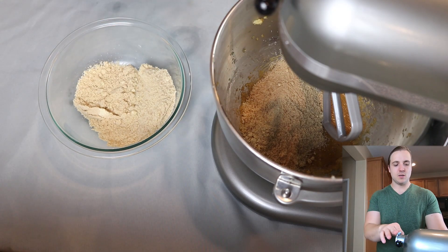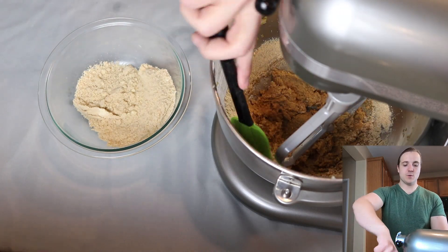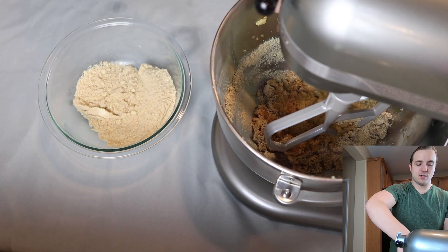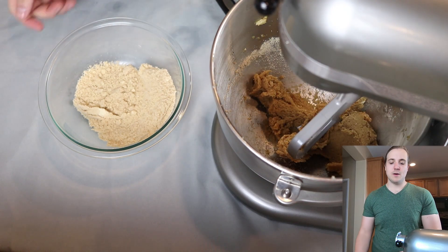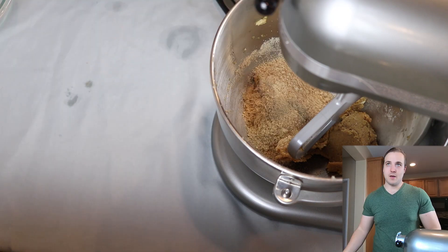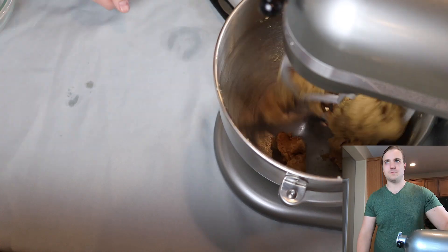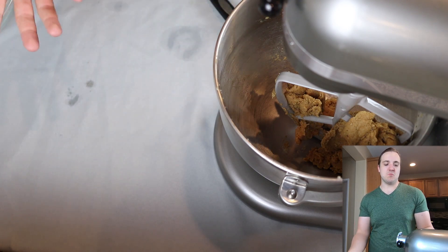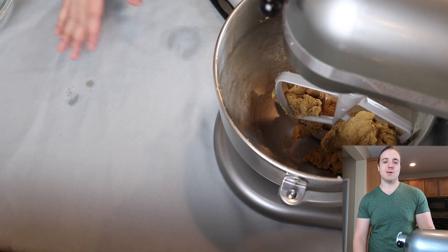We have pretty much no clumps left, so now it's time to add our dry ingredients directly into the wet. I like to do this in two parts — add half of it, mix, then add the other half. You will probably need to get in here with a rubber scraper at some point, whether using a KitchenAid or a hand mixer — just scrape the edges as needed. Our dough is now forming a ball in the center, so it's time to get this out.